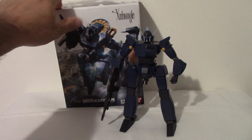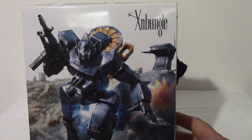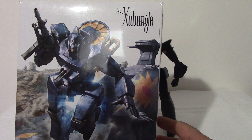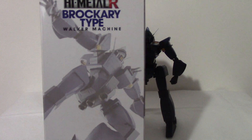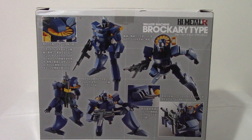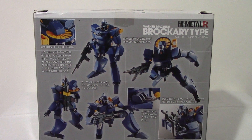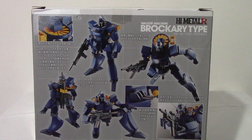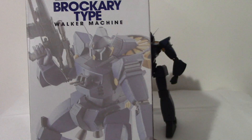We'll start with the box here. You can see it's a pretty cool picture. You got the mech itself and the landship, a little pose on the side, some other poses on the back. Obviously, everything's in Japanese, but pretty cool, showing off some of the gimmicks. You got another picture over there.